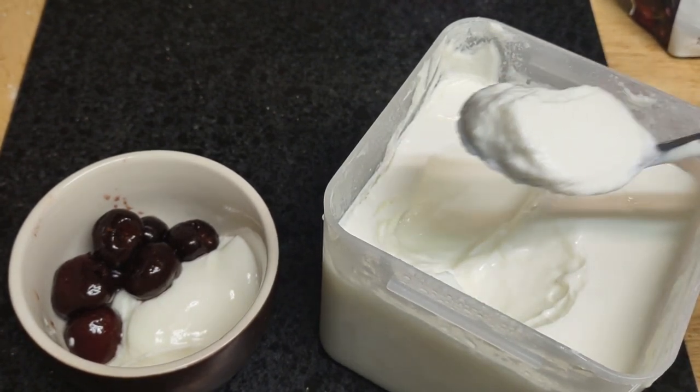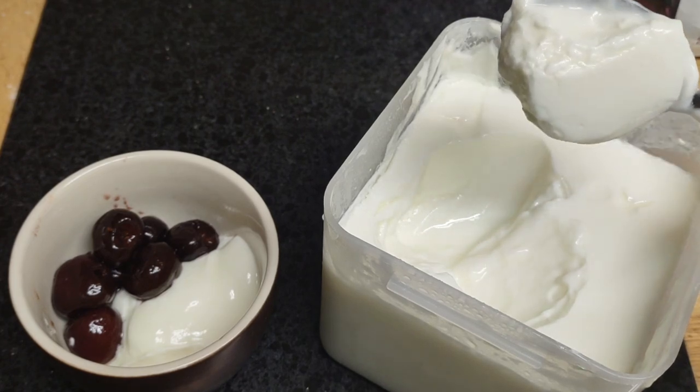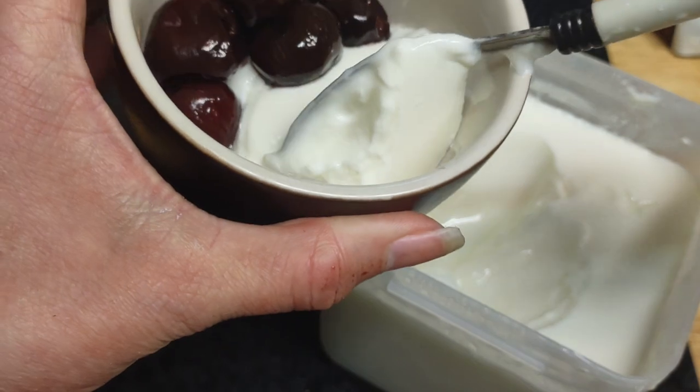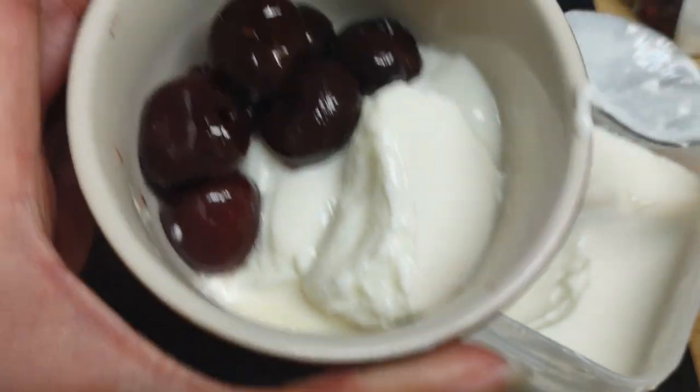You see how dark, how thick it is — how hard that was to pick up, and it doesn't fall that easy. I'm just gonna dump it in here so you could see how creamy it is.